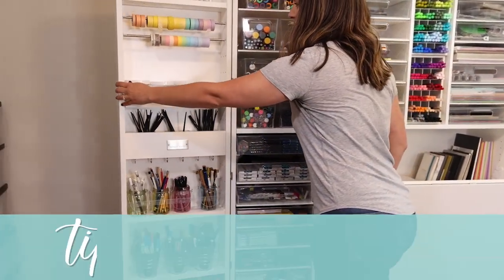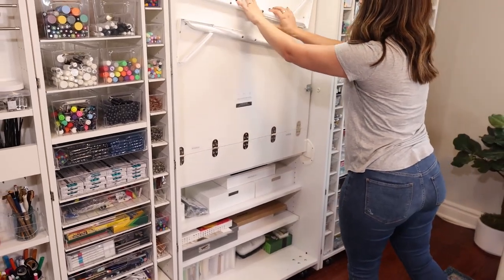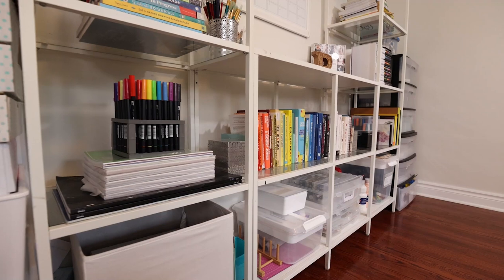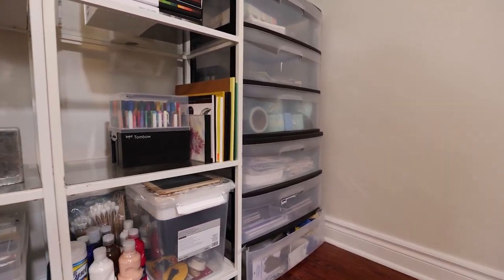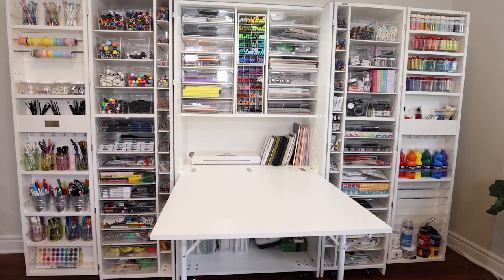Tip number two is to group things by item type, not by color — even though organizing by color looks super satisfying. Some people take all the pink pens, all the pink paints, all the pink papers and put them in the same spot, creating a beautiful rainbow across their storage. But practically, that's so annoying — if you want to do a piece with acrylics, you'd have to pull out 12 different drawers to get one paint from each. The whole goal of organizing is to make things easier. So group by type: all the Micron pens here, all the Tombow pens here, all the acrylic paints here.